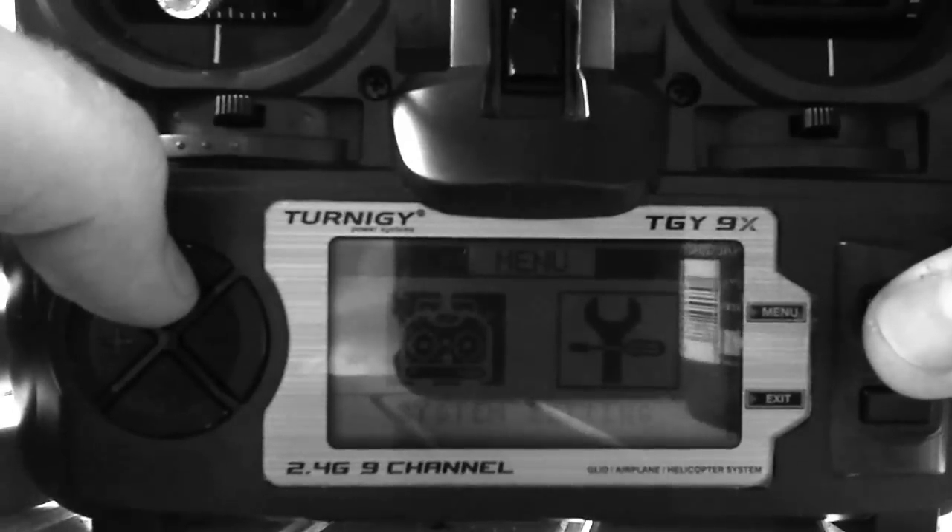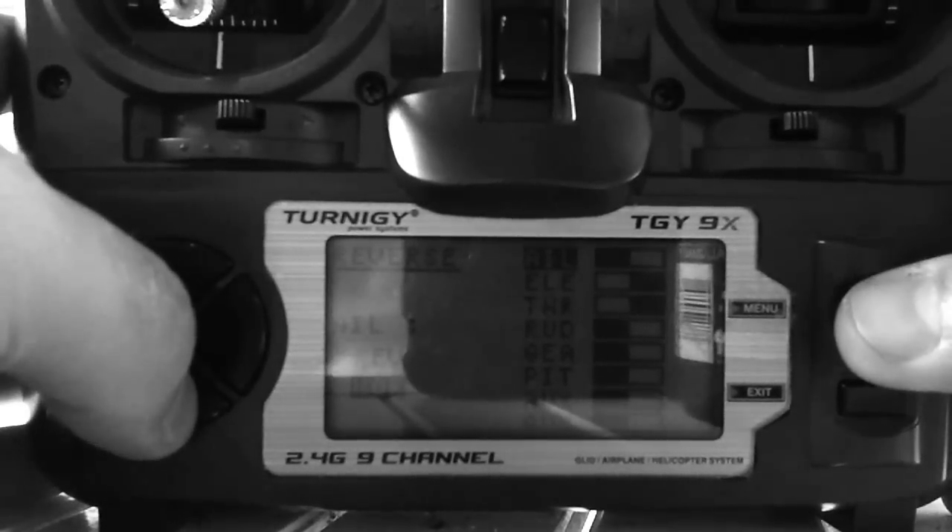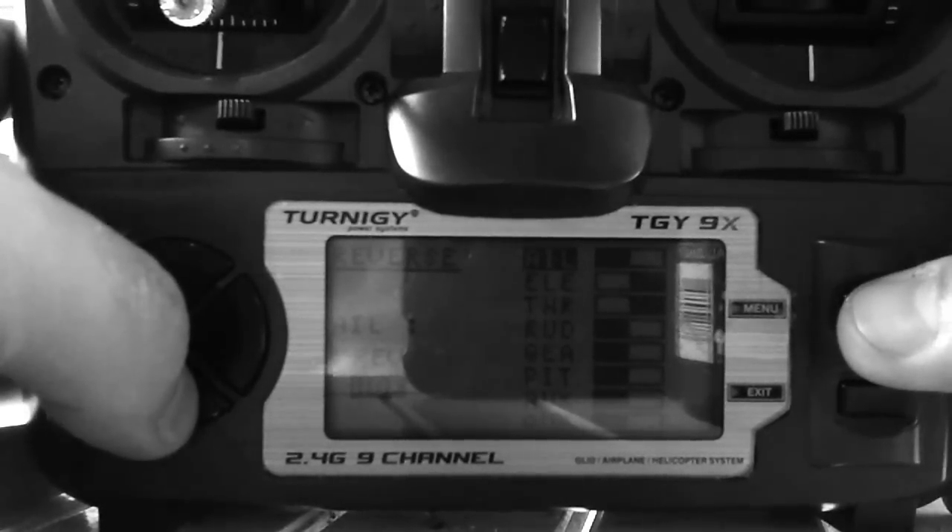I am running in Mode 2. For the reverses: aileron is going to be normal, elevator will be reversed, throttle will be reversed, and rudder will be normal.